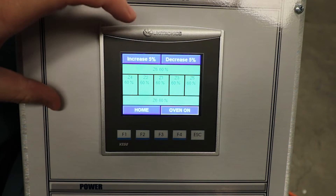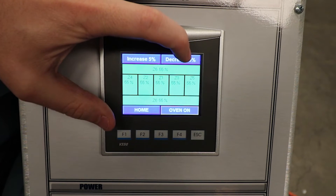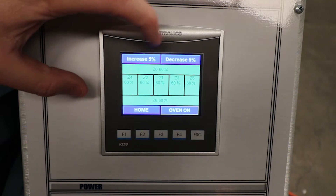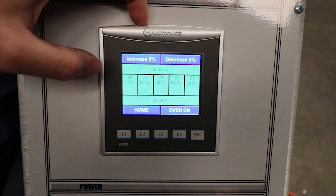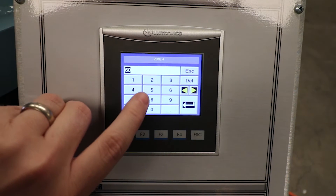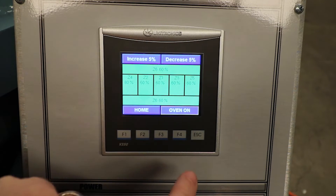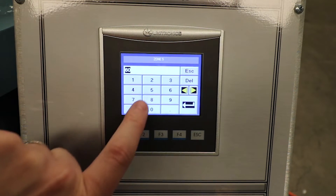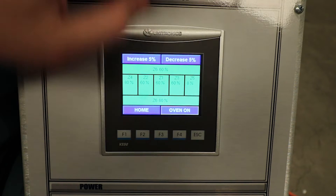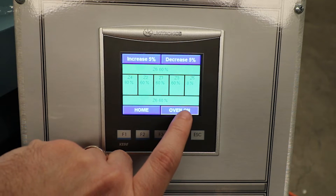Here you can see the zone control. We have the option to increase and decrease in increments of five percent. You also have the option to independently go into an individual zone and change that zone's percentage to whatever the desired percentage would be. From this screen we can also turn the oven on and off as well.